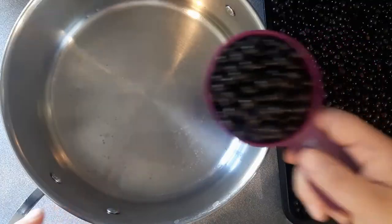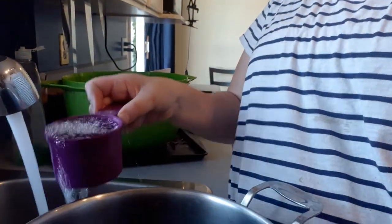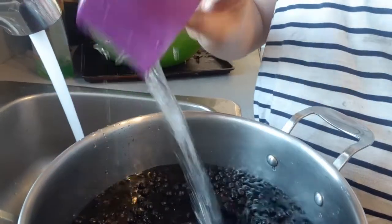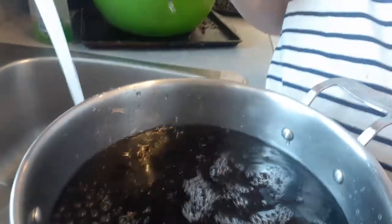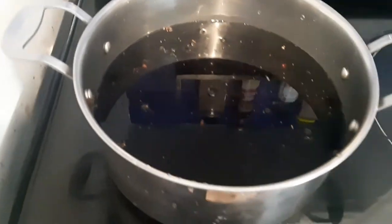The next step is to boil the water and the choke cherries together to get the juice out. I'm measuring six cups of choke cherries — one, two, three, four, five, six — and now we need to put in six cups of water. I'm going to take this to the stove and boil it to get the juices and seeds going. I'll check back in a bit.